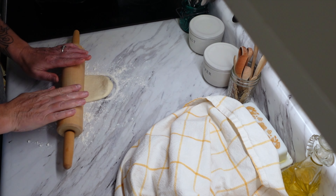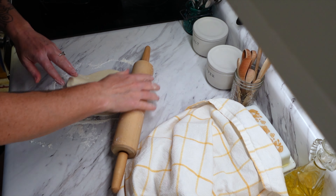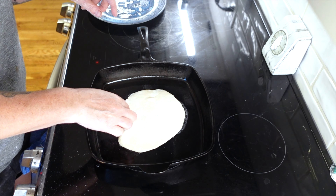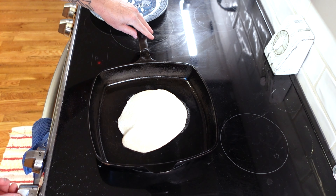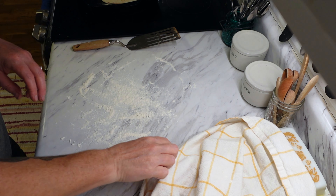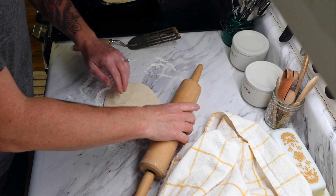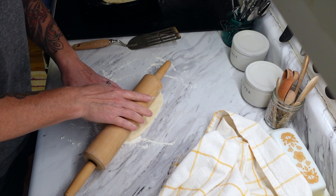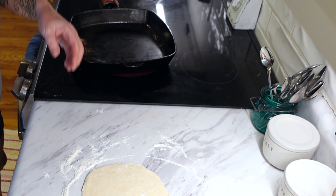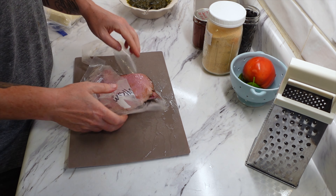Roll the dough out to about one-eighth of an inch thick — you definitely need flour on the surface so it doesn't stick, because this is a pretty sticky dough. The rounds should be about six inches in diameter, though I made them a little bigger since I was using them as pizza crust. Put it in your hot skillet, cook one side for two minutes, flip and cook the second side for one to two minutes. It does puff up a bit, and once it does you remove it from the skillet. These can also freeze for up to three months.